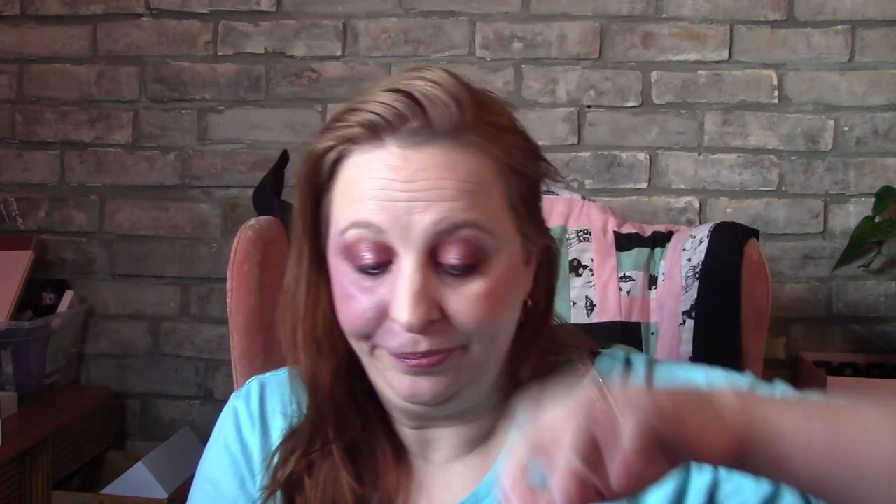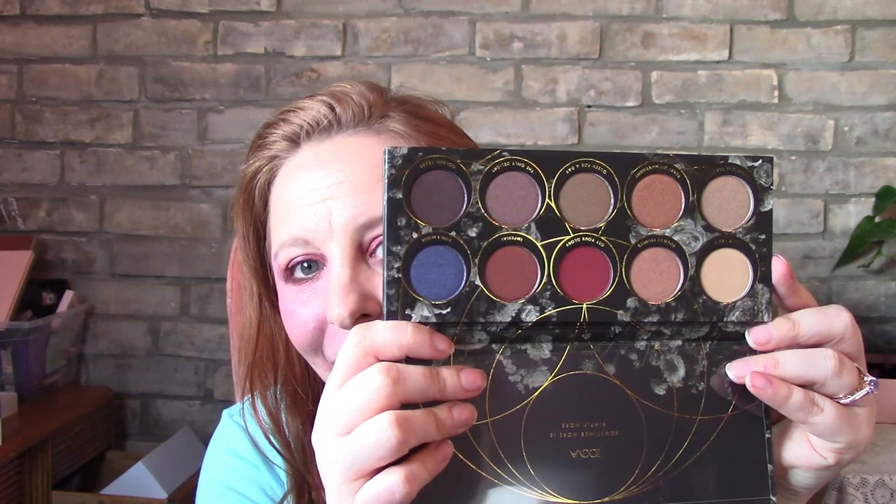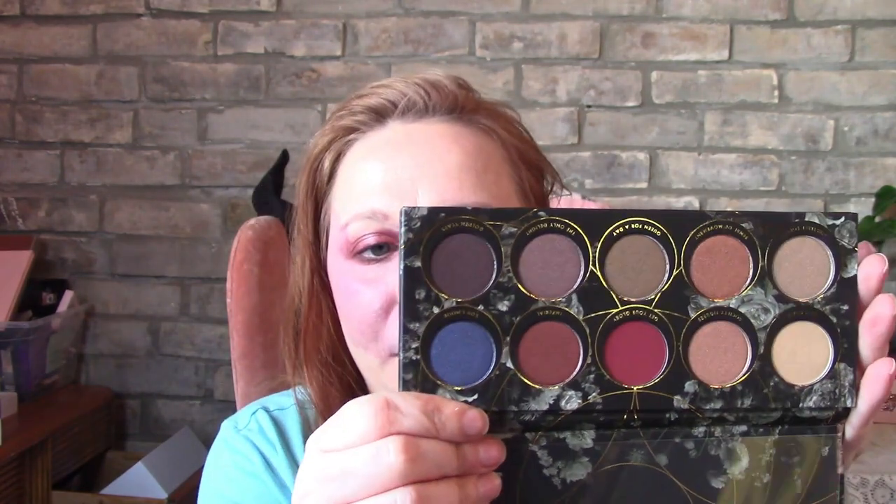I bet once that dries down it's going to be a beautiful color. I'm going to be keeping that. The last item in this box is Zovia Opulence — I think this is actually an eyeshadow palette. I thought I was getting the blush. I love that blue!